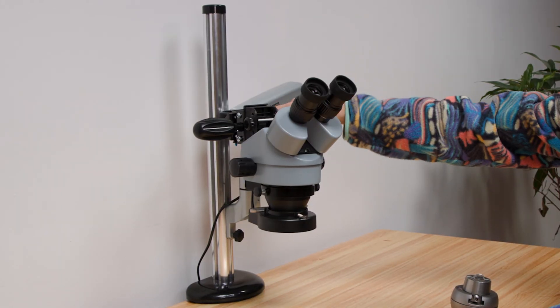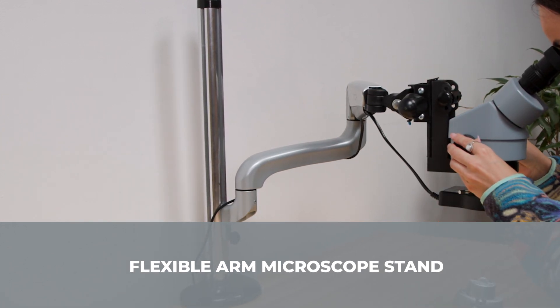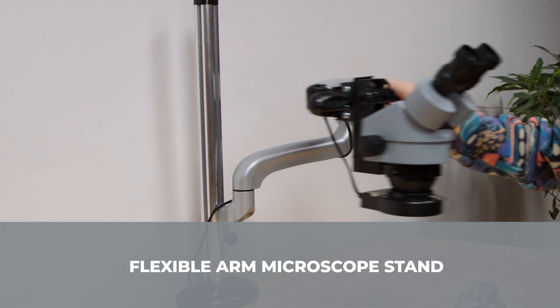All models come complete with the Durstan flexible arm stand, featuring Durstan design clamp or screw attachment, with full adjustment and flexibility.